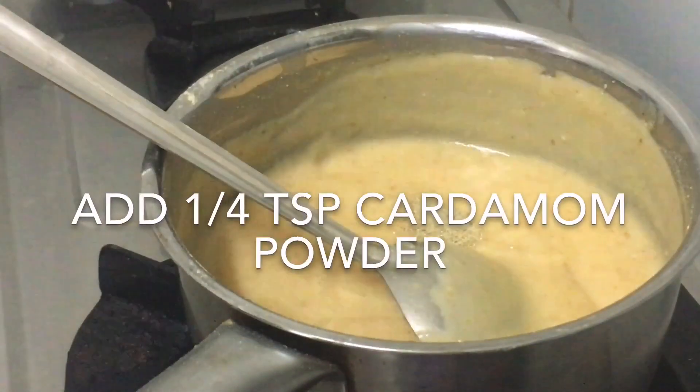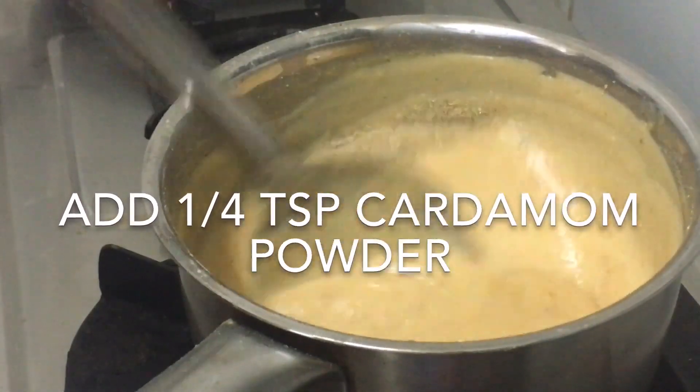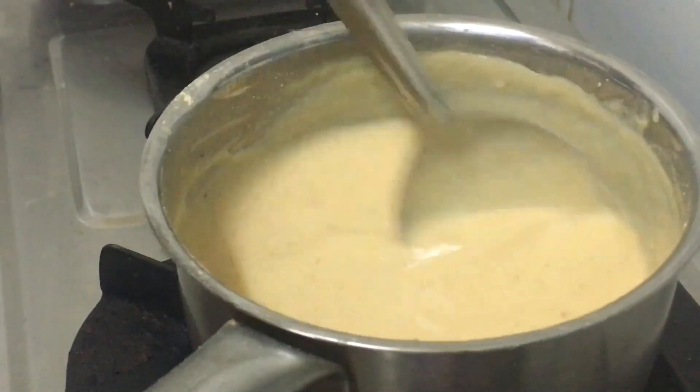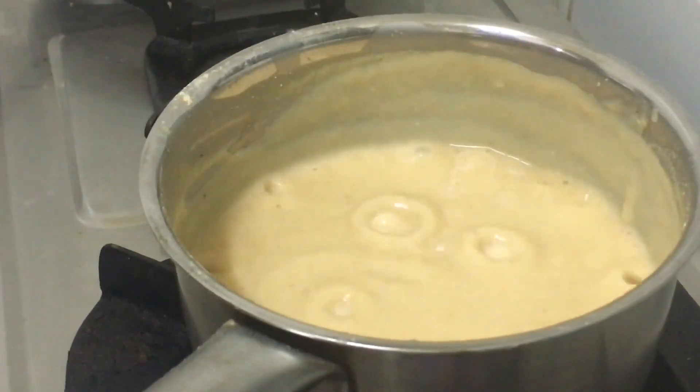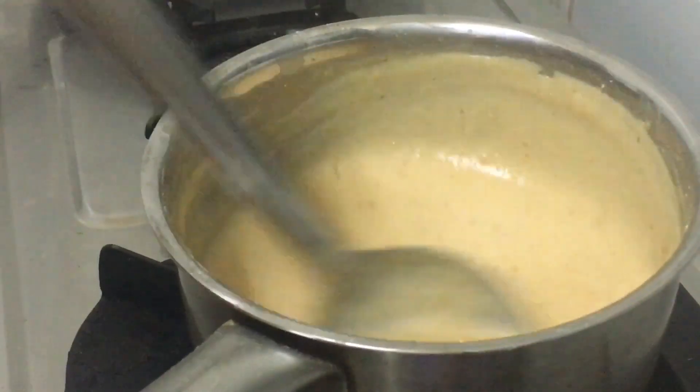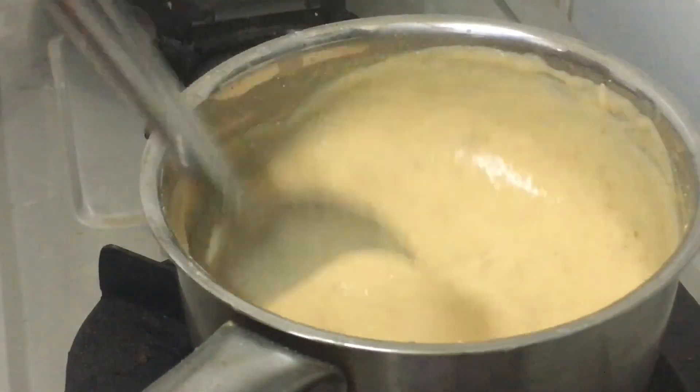I will add the salt. You can add 1–2 g of flour.